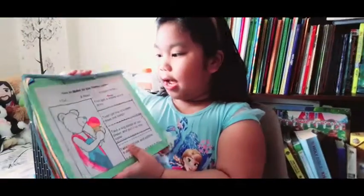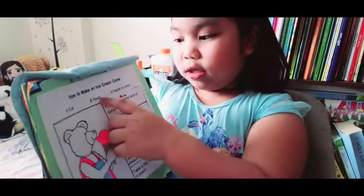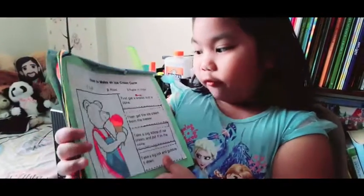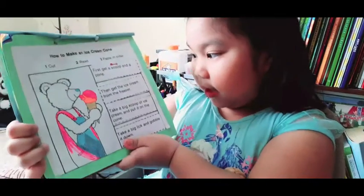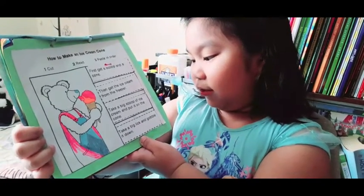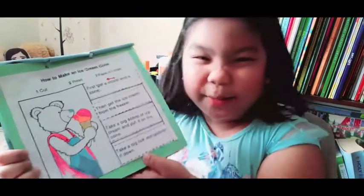So you see where I cut, read, and pasted in order. So this one is how to make an ice cream cone. Do you like ice creams? I like ice creams. So first, get a scoop and a cone. Then get the ice cream from the freezer. Then you have to take a big scoop of ice cream. Yummy. And put it on the cone. Take a big lick and gobble it down.